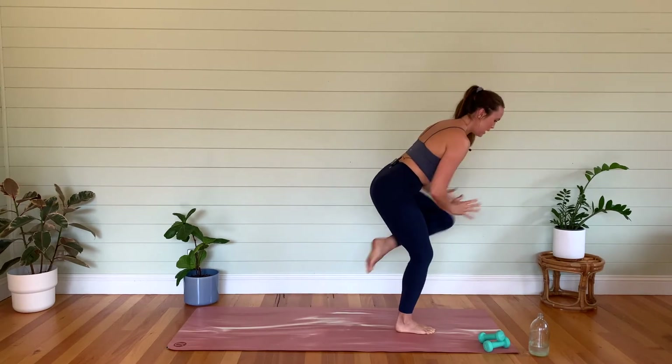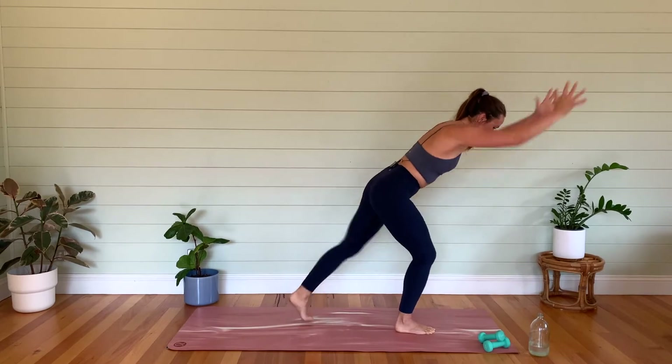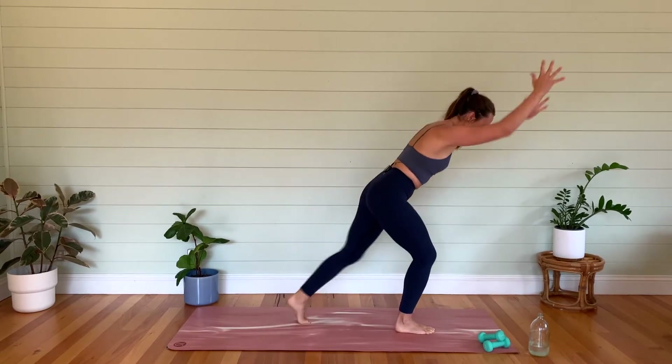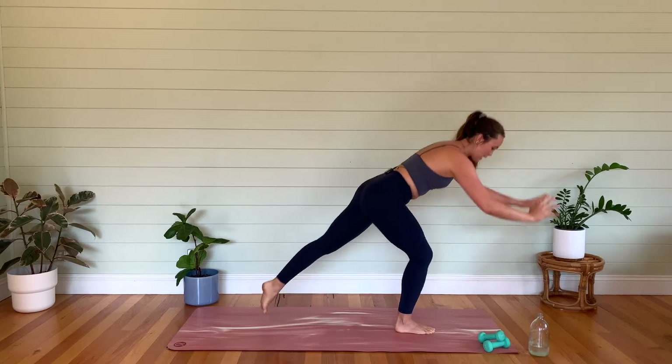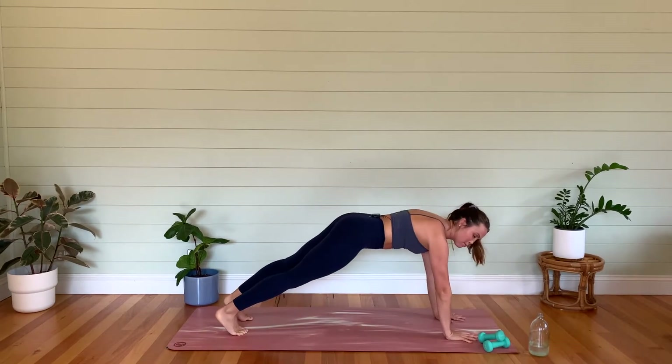Let's go to ten, nine — keep the front knee bent — eight, seven, six, five — belly button in — four, three, two, one. Foot back, hands to the mat. Step back into that high plank. Let's go pike to plank — mamas on the knees, child's pose, and then hinging forward. Inhale forward — we've got two more. Slow it down, get that breath back here.